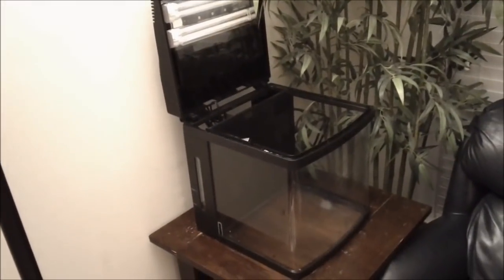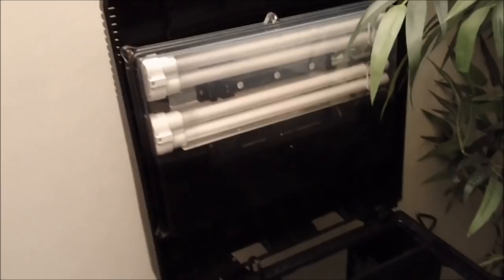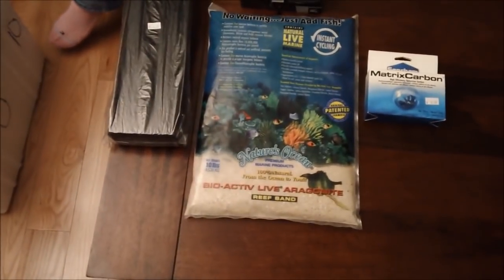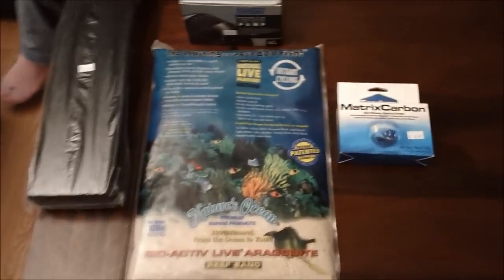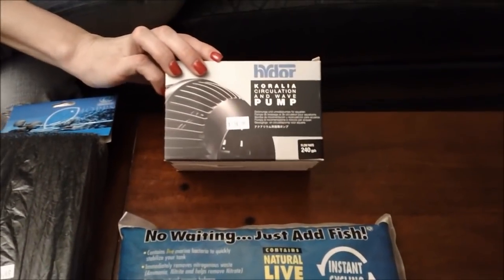She's got the new Coralife BioCube, not the Oceanic — it's got replaceable LEDs that snap in. We've already removed the filter media that came with the tank, and we're going to replace the BioBalls with an eShop sponge. Smiley chose a 10-pound bag of Worldwide Imports LiveSand. For chemical filtration, we're using Seachem Matrix Carbon. And for extra water circulation, we've got a Hydor Coralia pump.